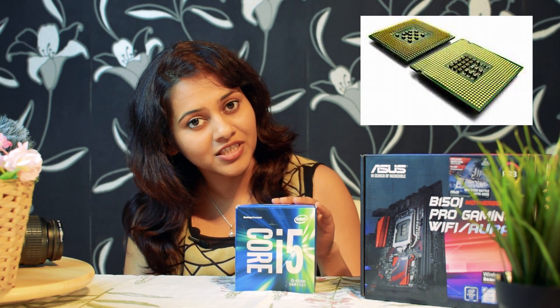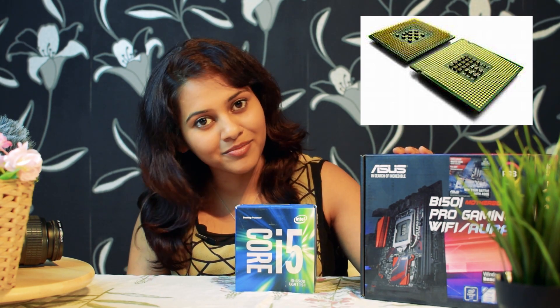Even if the socket on your motherboard is not the same, the process will almost be the same. There are two types of socket: LGA and PGA. LGA is Land Grid Array and PGA is Pin Grid Array. In PGA, the pins are connected to the CPU, and in LGA, the pins are connected to the motherboard. All current Intel CPUs are LGA and AMD CPUs are PGA, and today we will go through the installation of an LGA CPU.